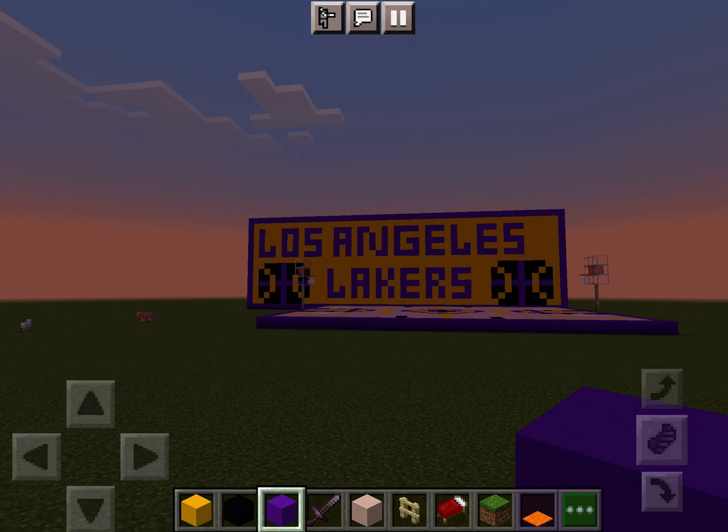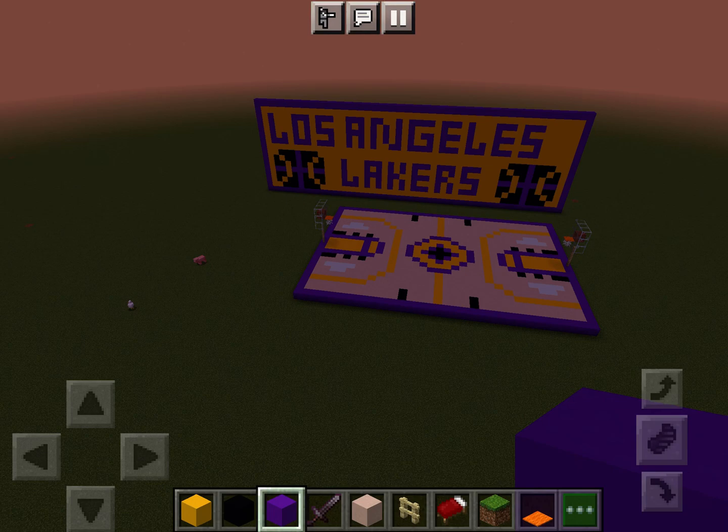If you guys want to know who I'm doing next, I'm doing the Golden State Warriors. I'm not telling you the other order. This is a random order — I did not make this order up, it came up on Safari.